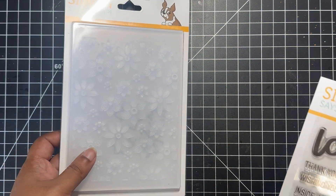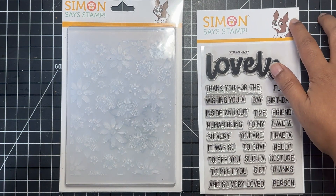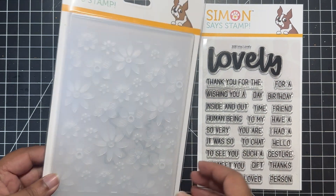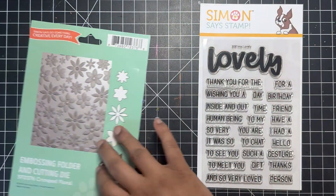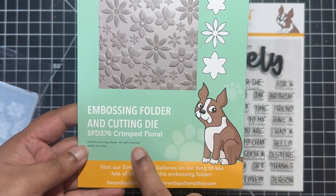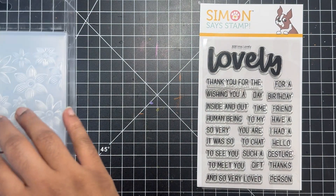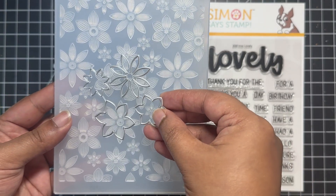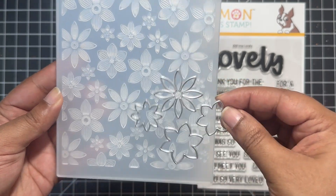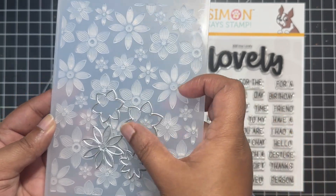Before we get started, let's take a look at the other products I'll be using to create this card. I have two products here — one is the Crimped Floral Embossing Folder and Cutting Dies, and the other is a beautiful sentiment stamp set by Simon Says Stamp. Both of these are part of the STAMPtember release. The Crimped Floral Embossing Folder and Cutting Dies create beautiful intricate floral backgrounds, and with the cutting dies you can cut out those floral images and place them back into the embossing folder to get a beautiful embossed floral arrangement for your card front — which is exactly what we will be doing today.